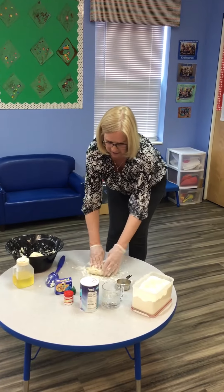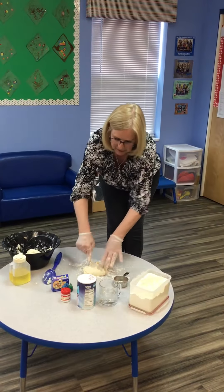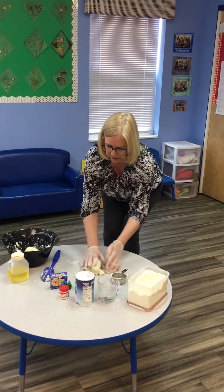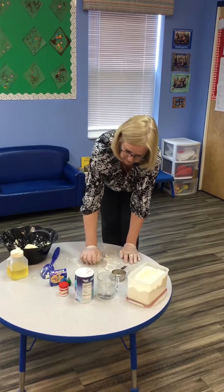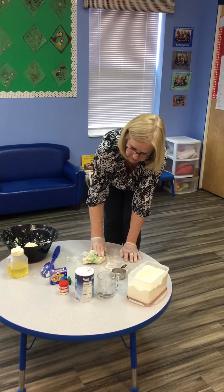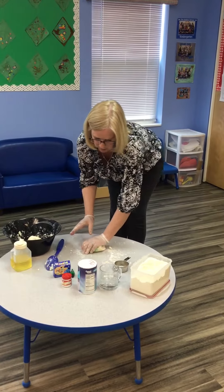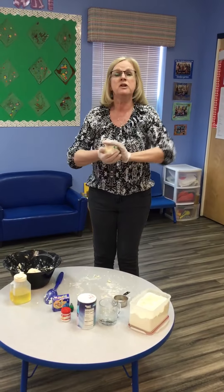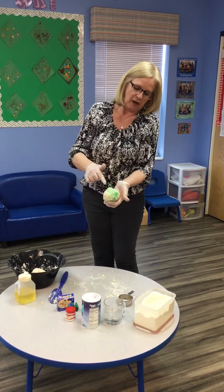This is where it gets really good fun — we're going to squish it all together, squishing it and kneading it. You can see little bits of the green colour are coming through. Can you see all that green? Keep kneading it. The more you squish it, the colour will start to move all the way through. You can even leave it like this because it's quite pretty — it's got a marble effect.